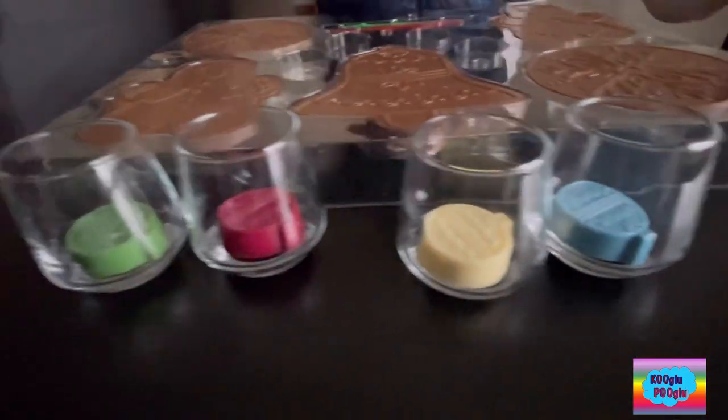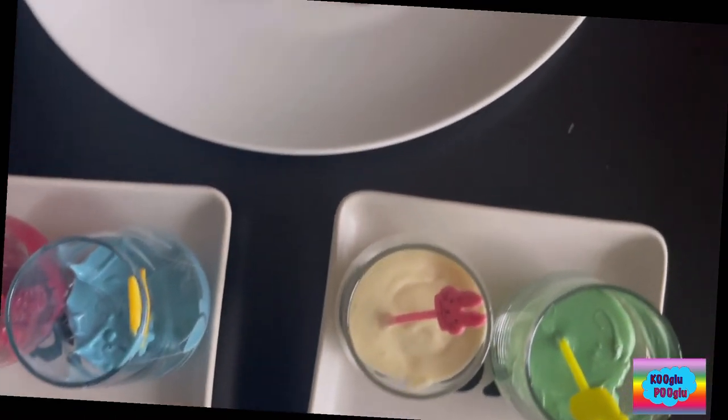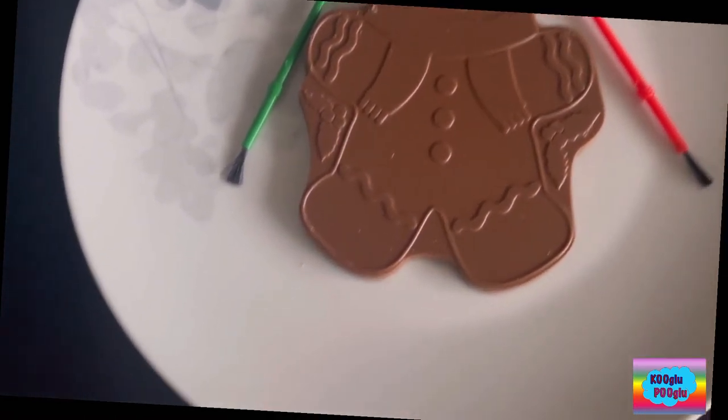Now, as per instructions, I'm going to place them in the microwave. Let's go. Just mix the chocolate so they're properly melted, and you just need to have a few paintbrushes. Let's start.